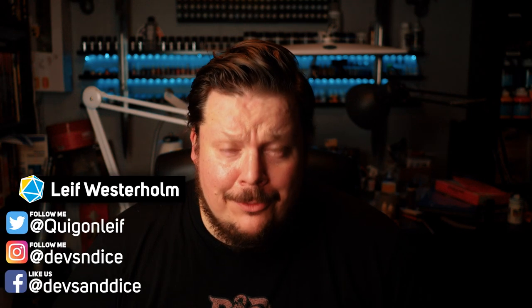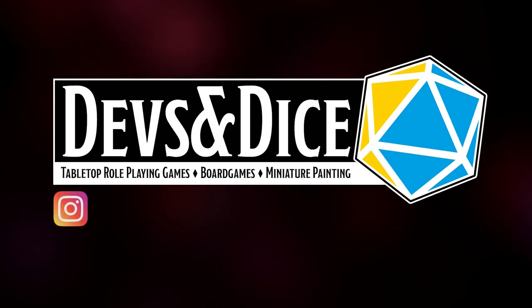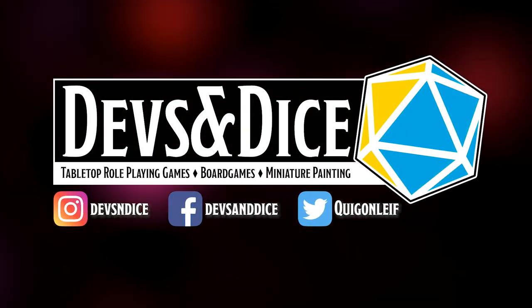Hi guys, welcome to Devs and Dice. Today it's time for another collaboration. Some time back, Nate from Nate's Miniatures posted a collaboration idea called the eBay Miniature Flip. The idea was that each of us would bid on a miniature at as low a cost as possible, paint it, and then resell it on eBay. Whoever got the largest profit would win, though I think most of it goes to charity.